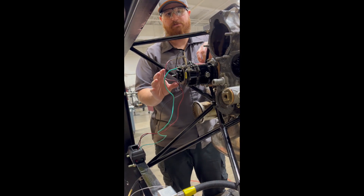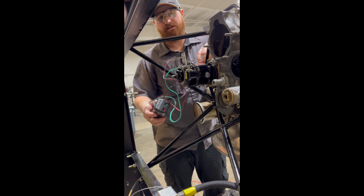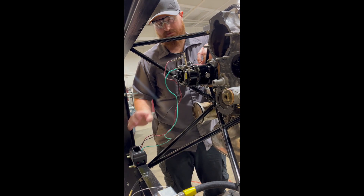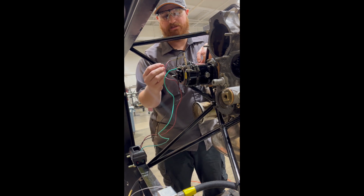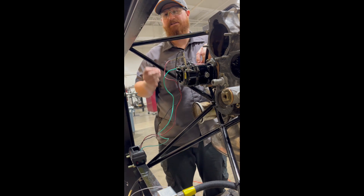In order to fine tune and actually get your magneto set to the proper timing, you're going to have to utilize an actual magneto timing device. It helps show you exactly when the impulse coupling is firing. But the most important step is: do not forget to remove your timing pin.